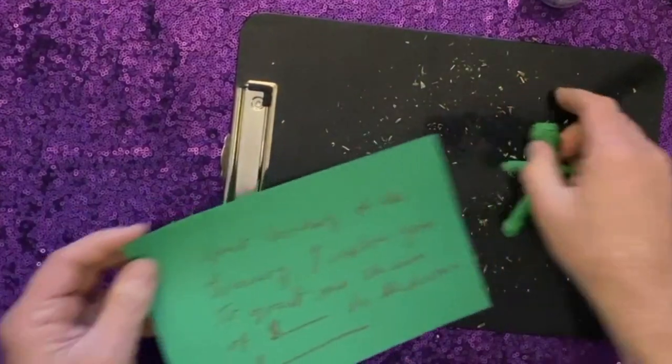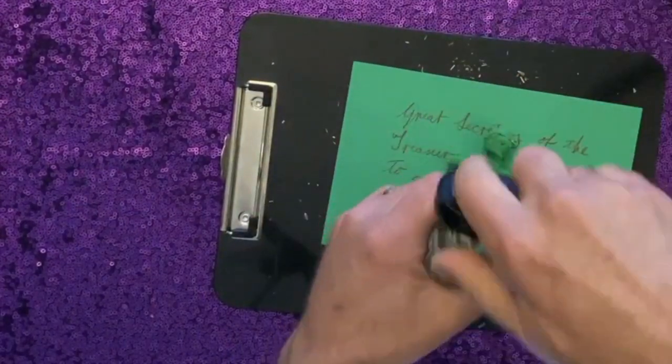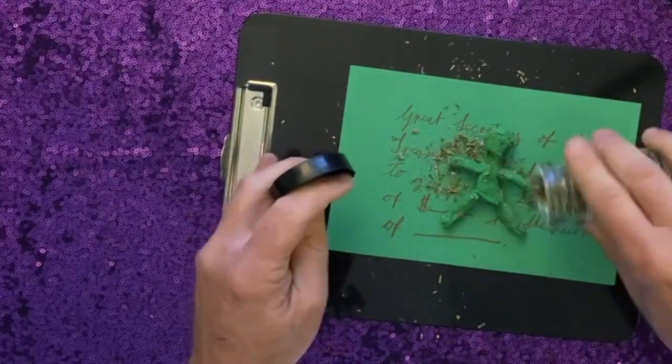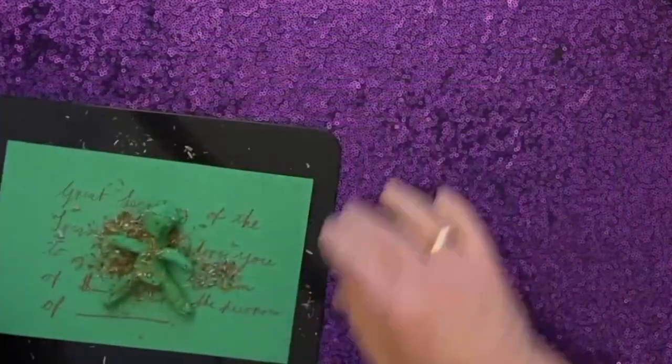Then place your poppet right on top of your letter, and then sprinkle it again with some more of your herbs. Now set the poppet and the letter aside for a moment.